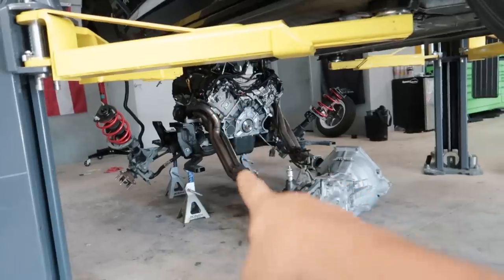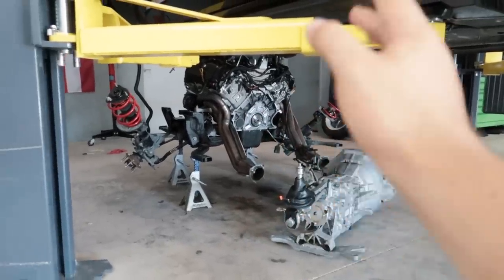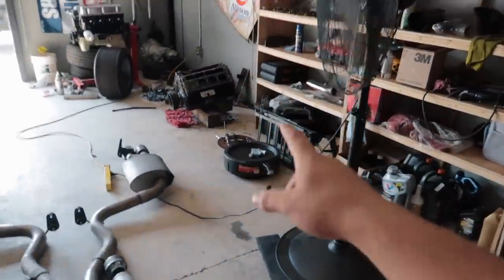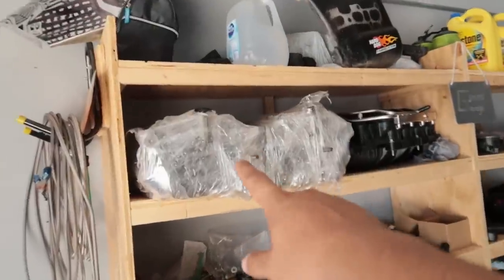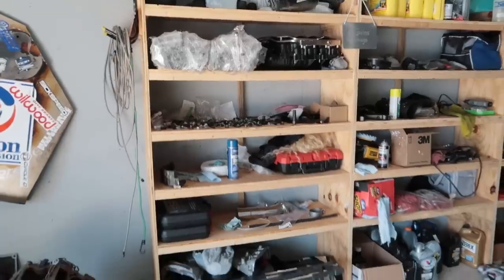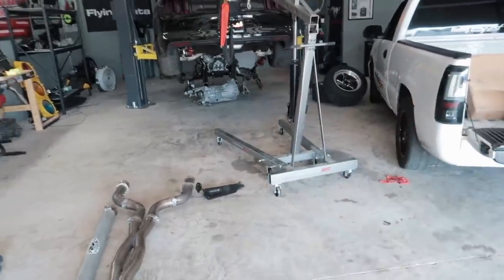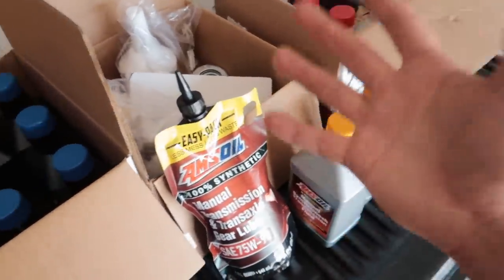The AMSOIL cocktail allows MT82 transmissions to hold together a lot longer and helps with shifting, synchros, and everything else. We're actually going to be taking the stock block and pairing it back with the transmission with a new Mantic clutch - more on that in a future video. We're pairing it up to these Gen 1 heads I got a while back. We've got an intake manifold and everything ready to go - ready to build a Coyote and transmission setup to get swapped into something.